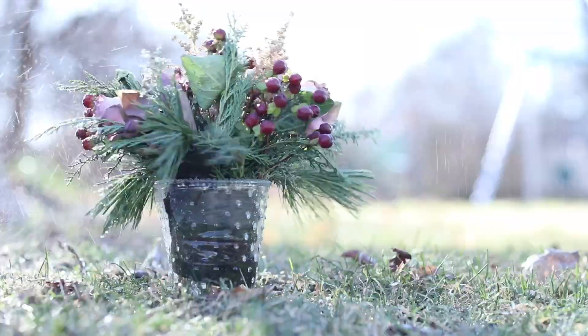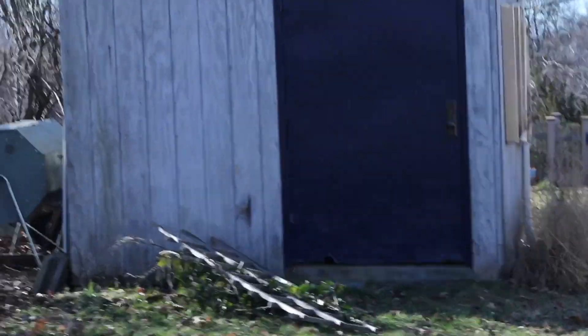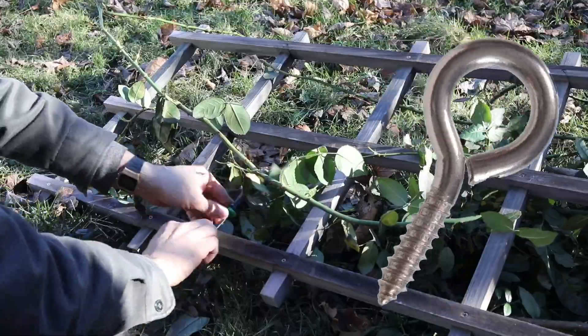Have you ever had a raging storm take out your rosebush and the trellis with it? I have, and I'm going to show you how I fixed it. If the last idiot who put it in did a crap job, this time add some mounting hardware.